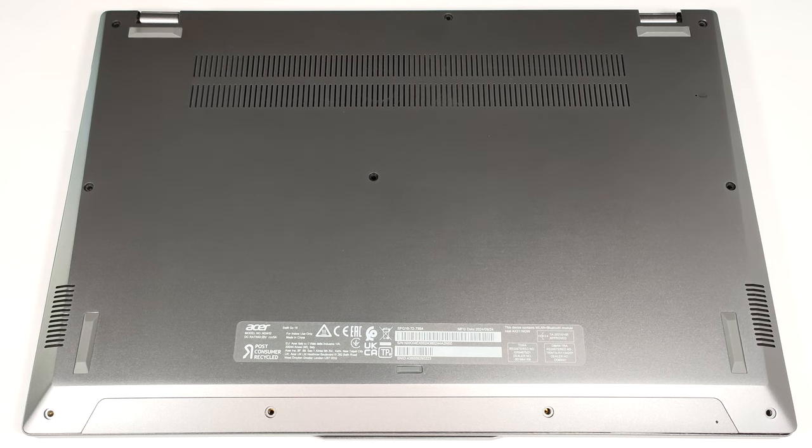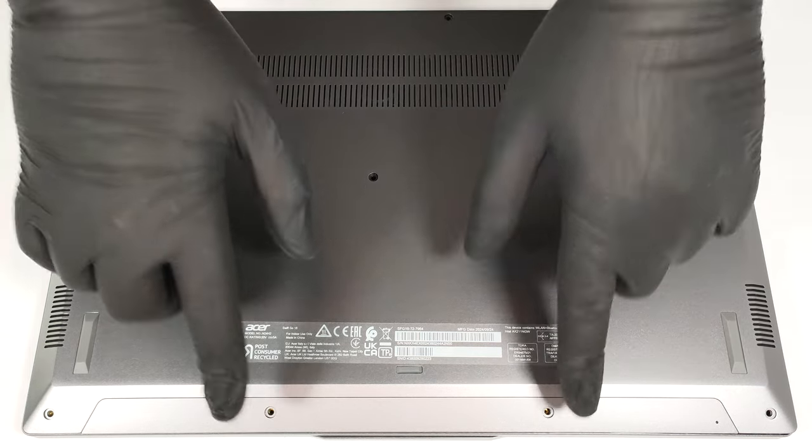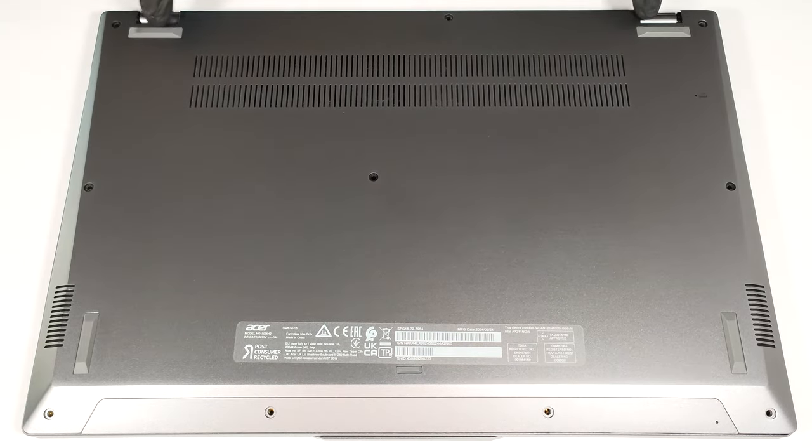To open this device, you have to undo 10 Torx-head screws. Pop the plate in the zones behind the hinges.